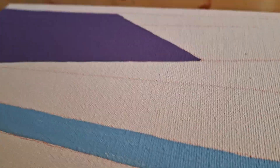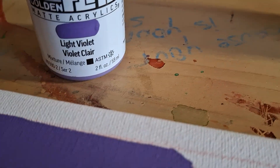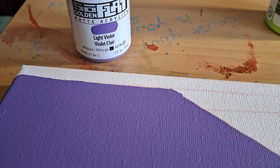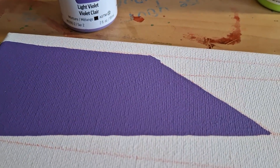See this purple right here? Beautiful, right? This one is the light one. So this light violet that I just bought — look how pretty that went down. That's one layer, and with SoFlat, Golden SoFlat, you usually don't need more than one layer. But look how beautiful that looks.